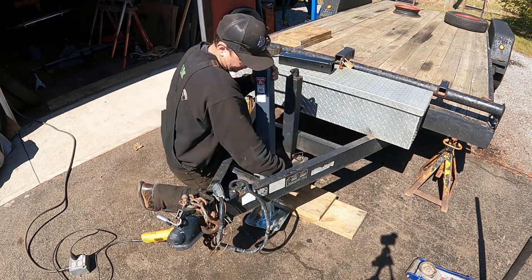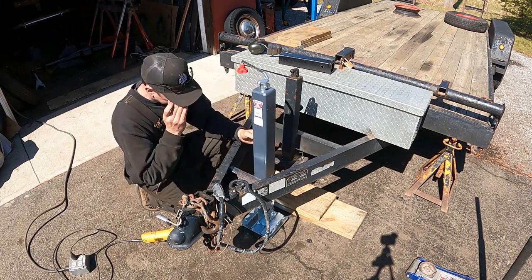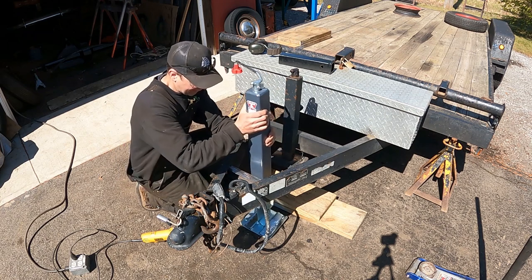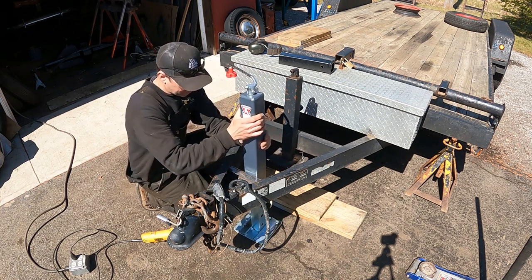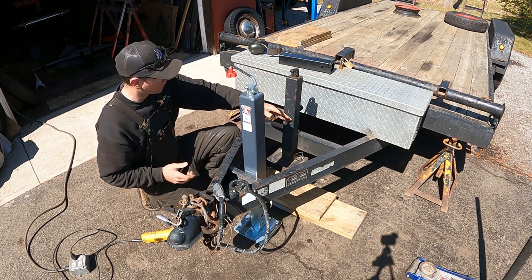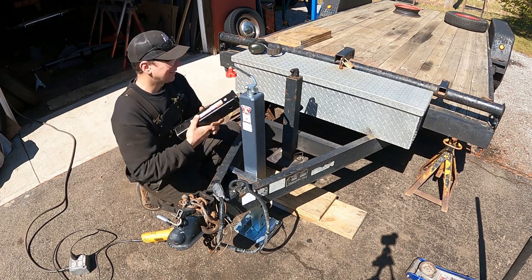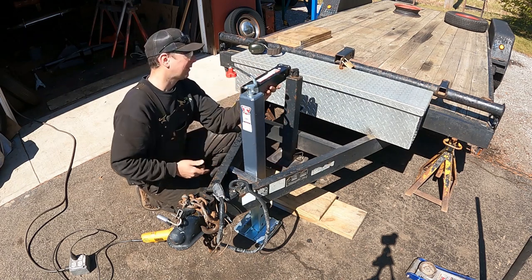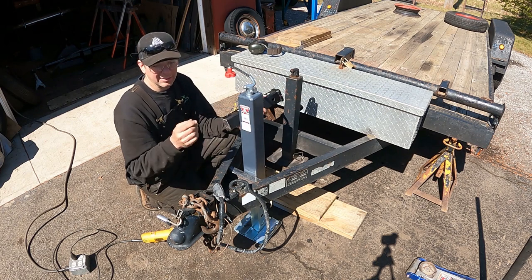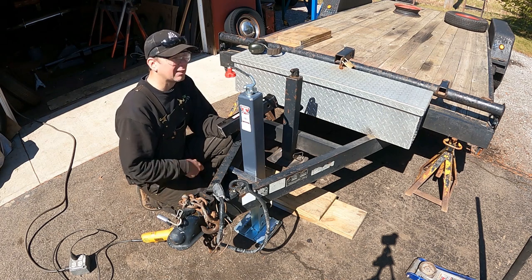My old trailer jack is junk. It was seized right up — it was getting stiff, and I had a bunch of weight on the trailer one time, put the jack down, and it stripped out the gears, so it's no longer functional. I've been picking the trailer up with a floor jack and got it on jack stands — it was a real pain. So I went to the trailer place today around the corner and bought a new 10,000-pound jack. This thing's crazy. I did a video on that Badlands winch a couple years ago.